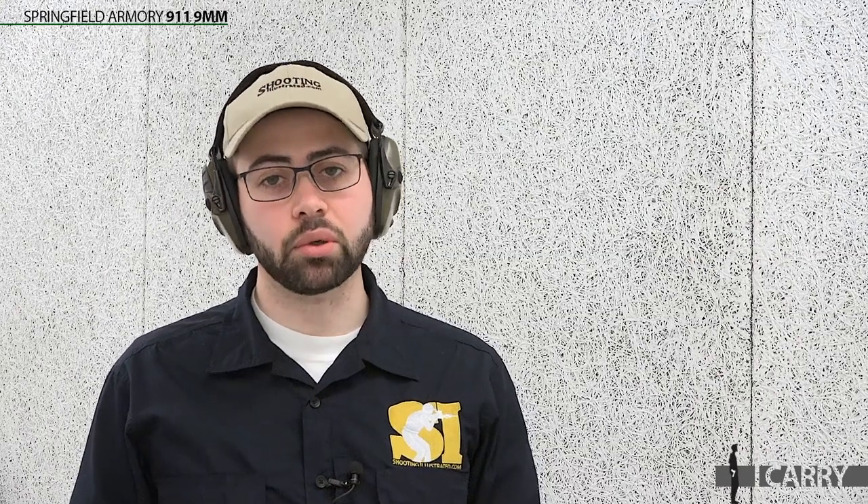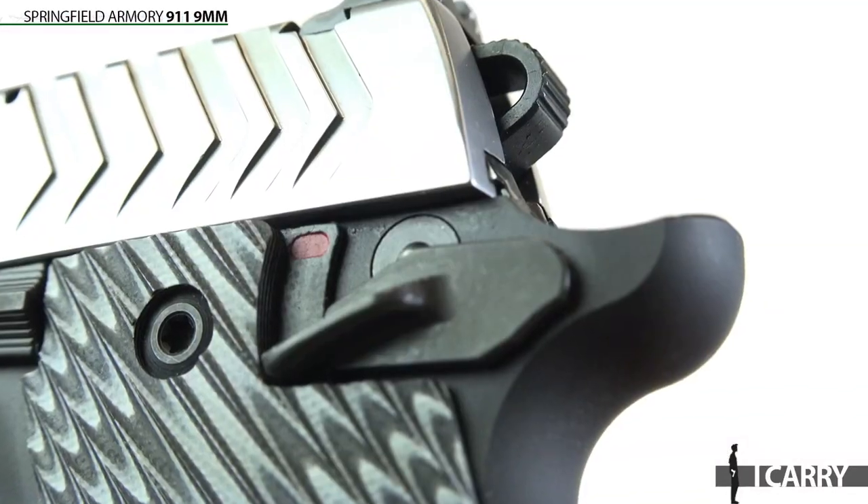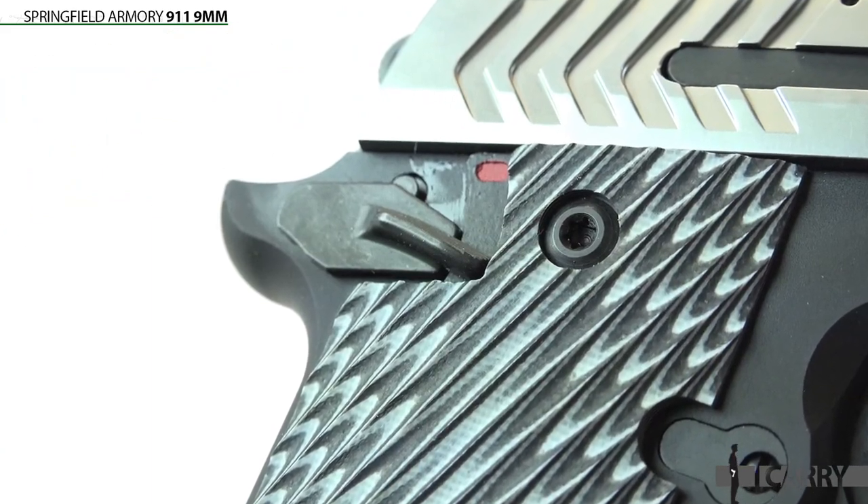Of course, the benefit of having an option like the 911 available is if you're used to 1911-style controls. This pistol features a single-action style trigger and a manual thumb safety placed in a similar location to those manual safeties found on full-size 1911s.